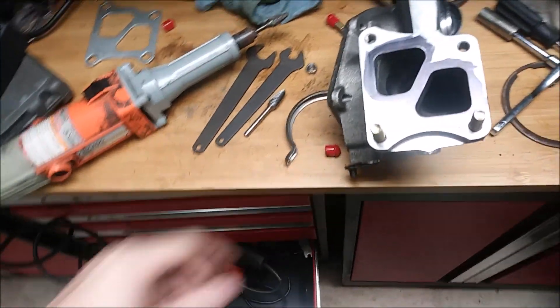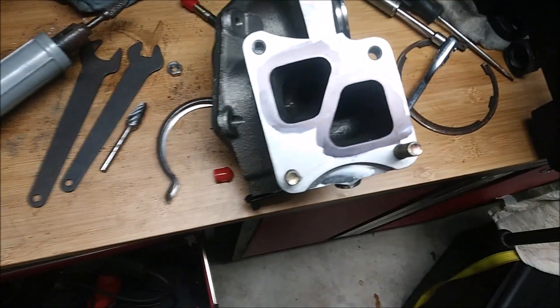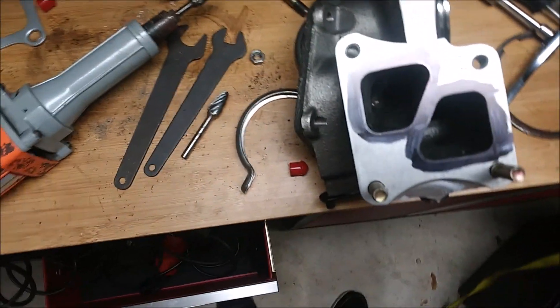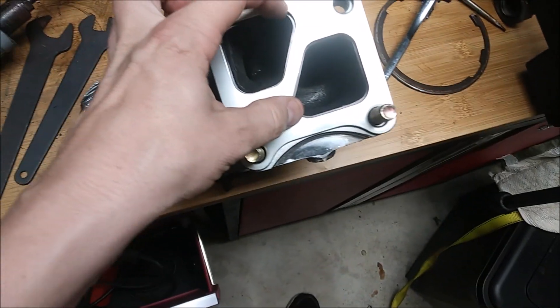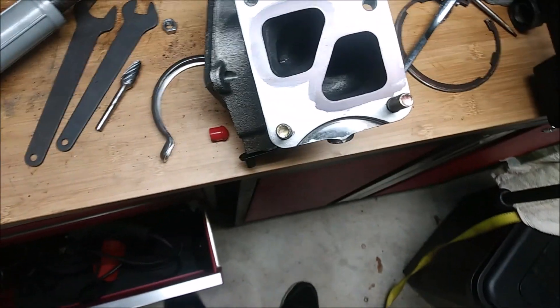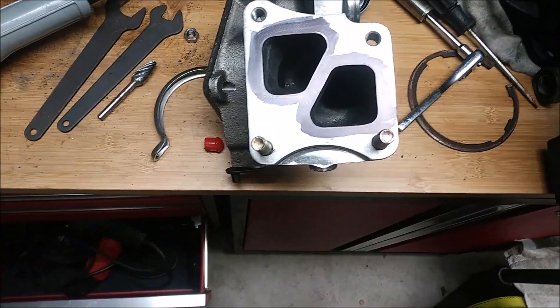I just wanted to show you what I'm doing here with the exhaust housing. I was going to port match this to the gasket. What I did is I used a black magic marker and drew around the openings, then laid my gasket on top to mark out the black ink. Then I'll go in with a cutting bit and port match this.